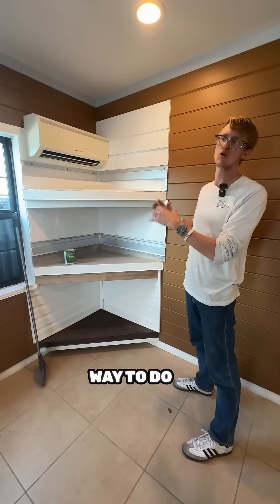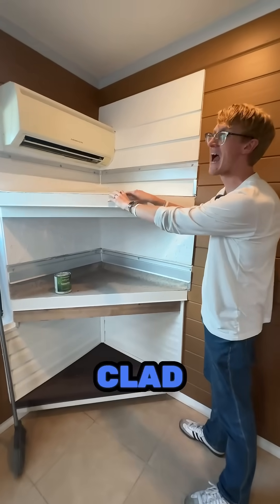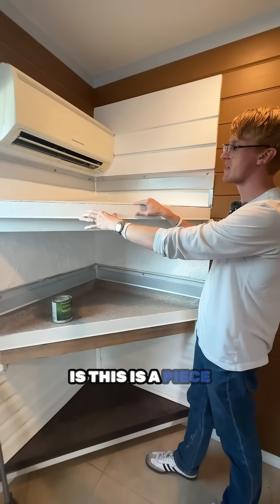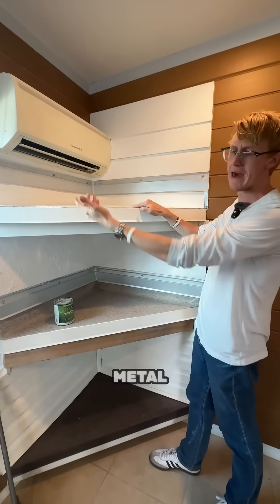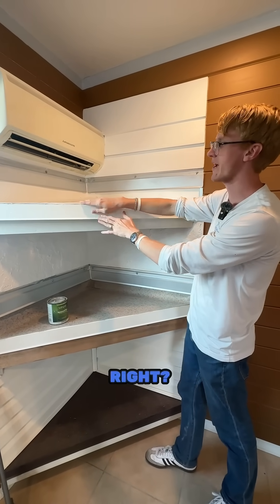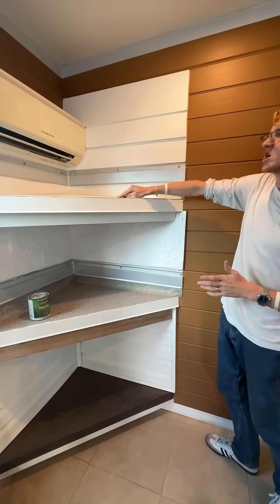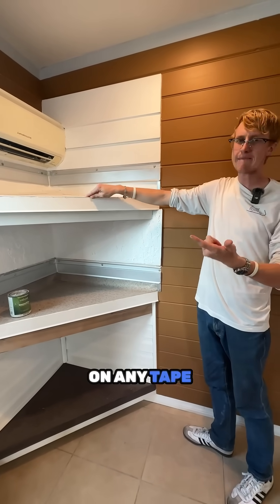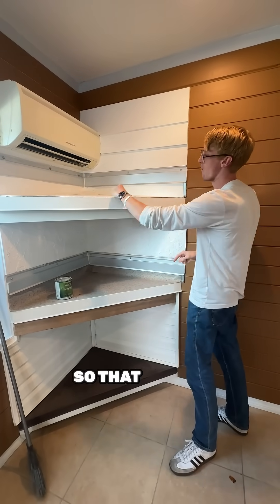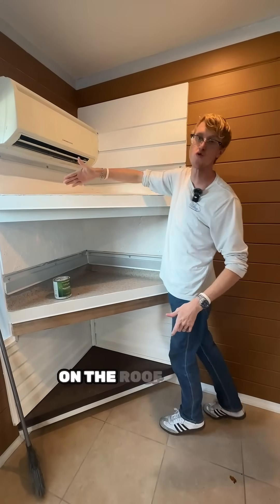We're actually standing in our showroom right now. This is TPO clad — or TPO coated — drip edge metal. All this is, is a piece of galvanized galvalume metal with the TPO embedded and coated into it. What that means is our TPO is able to weld directly to it, so we're not relying on any tape or any primer. We have an actual mechanical weld there, just as good as the field welds on the roof itself.